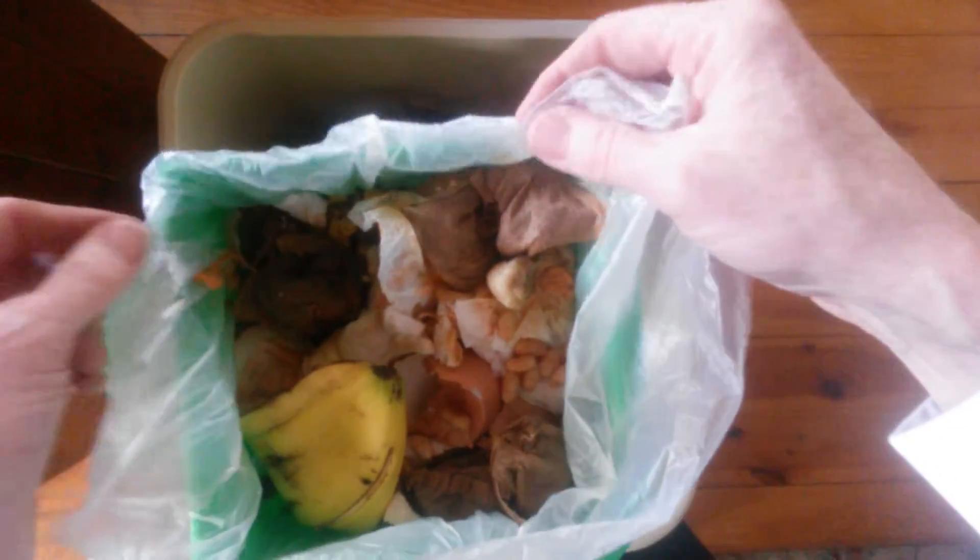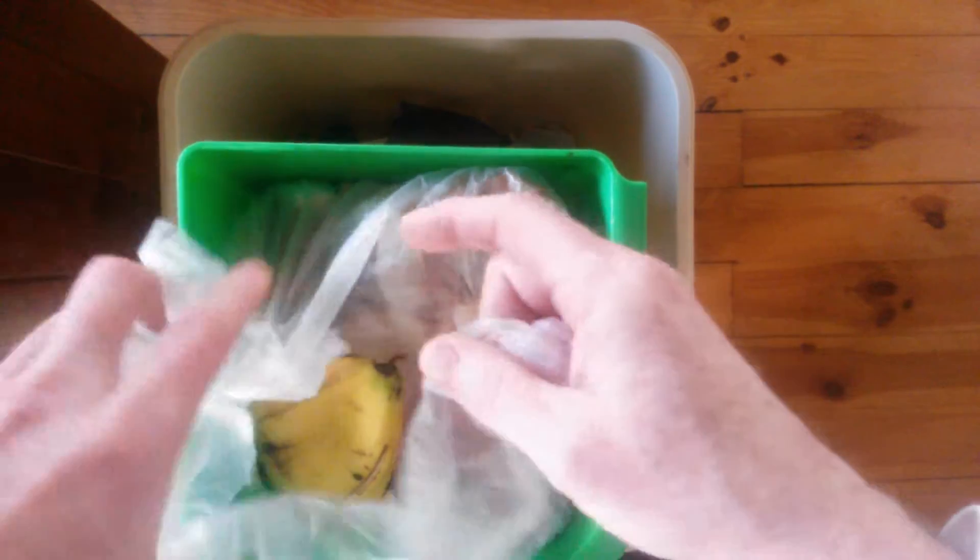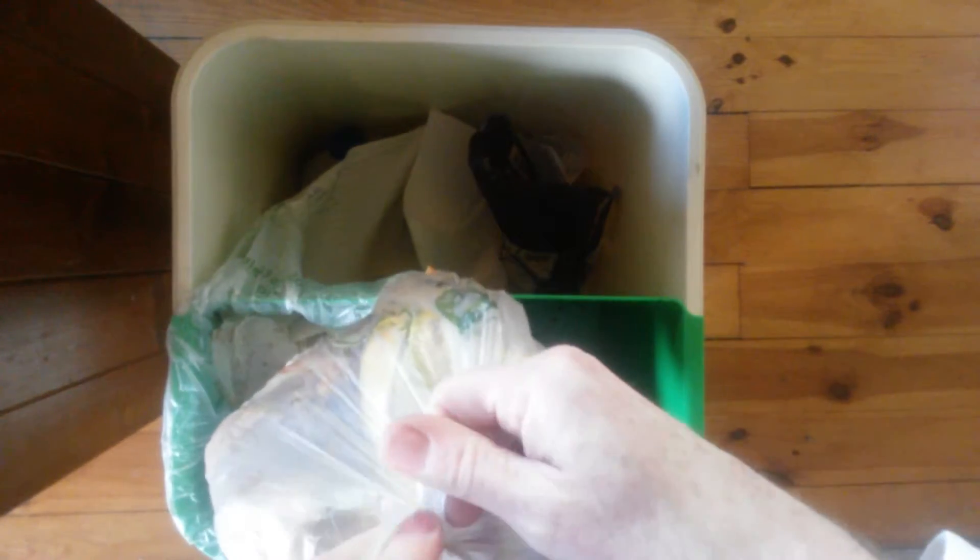We have our liner. We extract our food waste and tie off our bag.